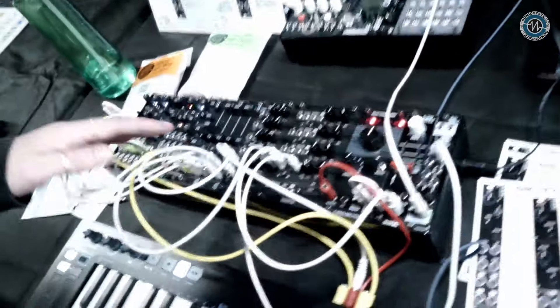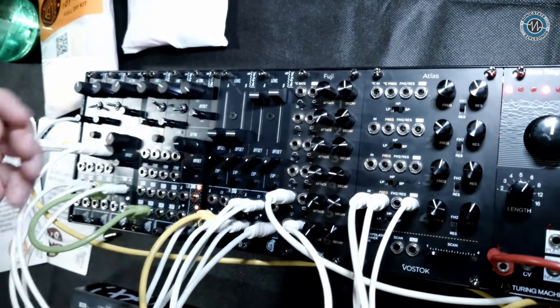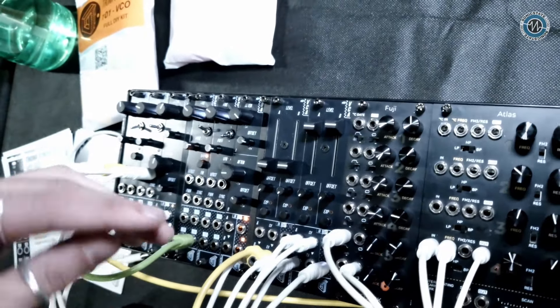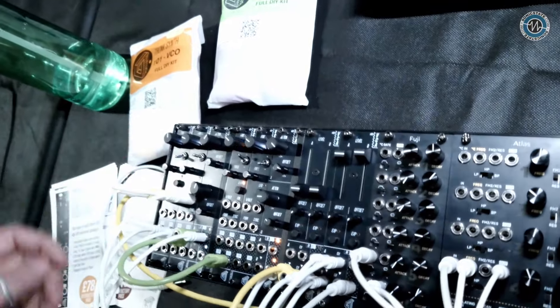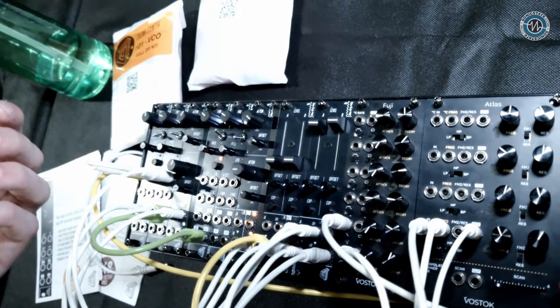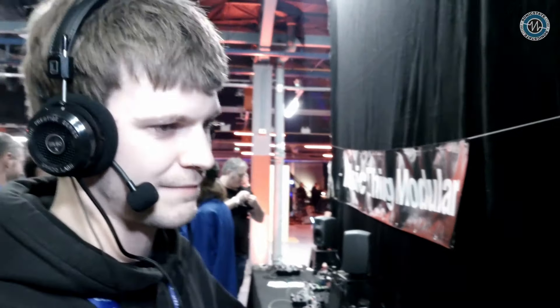We've got lots more planned. At the moment it's the VCO and the DOA, but we've also got something here to show today — it's not released yet, I'm still tweaking the circuit. It's a 6HP dual VCA. The cool thing is they chain — behind the panel you can chain multiple together. So here for example we've got a four-channel voltage-controlled mixer. Is there any limit to how many you can chain? Theoretically no, because everything's buffered. You could link unlimited and do a 40-channel voltage-controlled mixer — if you've got a case and power supply big enough.